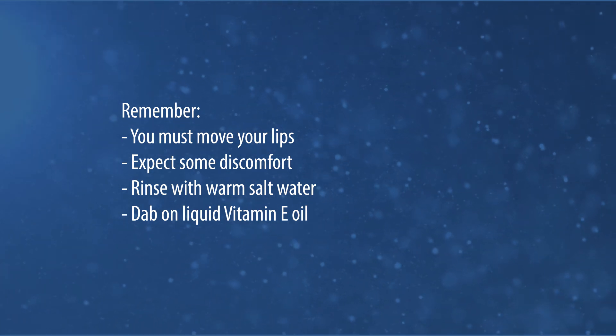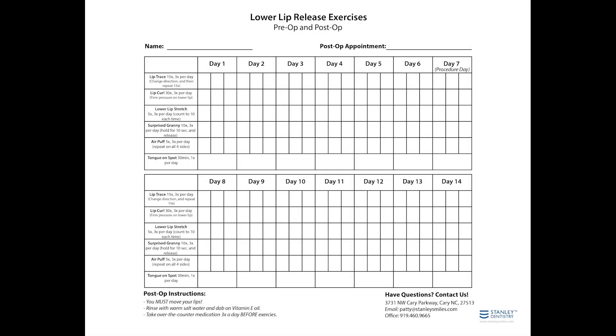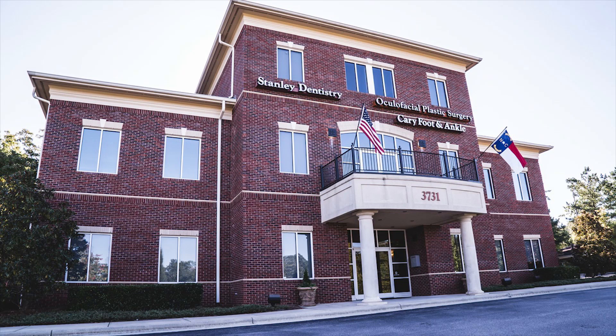Use over-the-counter medications as needed for discomfort and be sure to follow the manufacturer's recommendations on the bottle. Complete these 3 times a day and use our handouts to record your progress to report at your next dental appointment. These exercises are best done in front of a mirror to have proper form and extension. You will feel a stretch or pull of the area to be released with exercises. Please discontinue if you have lasting jaw joint discomfort and contact our office with any questions or concerns. We look forward to seeing your progress at your next appointment with us here at Stanley Dentistry.